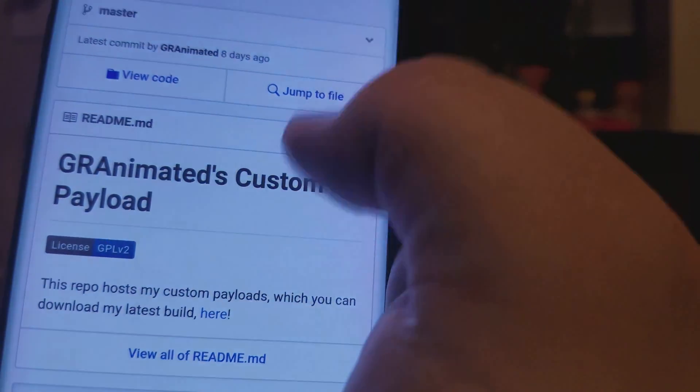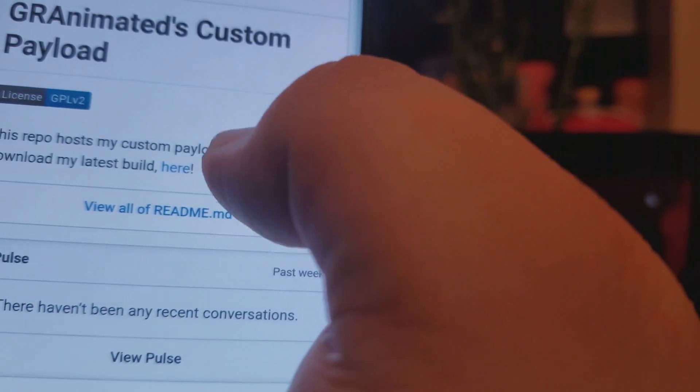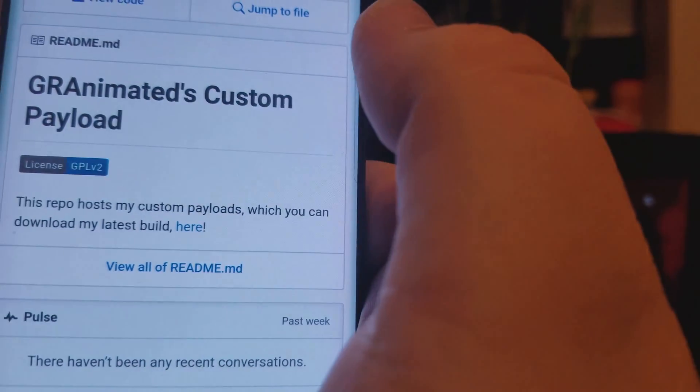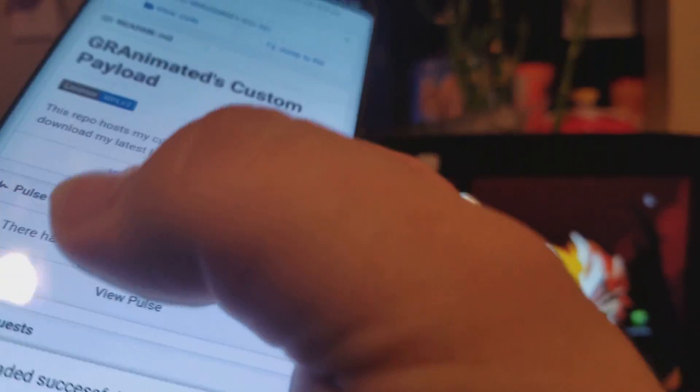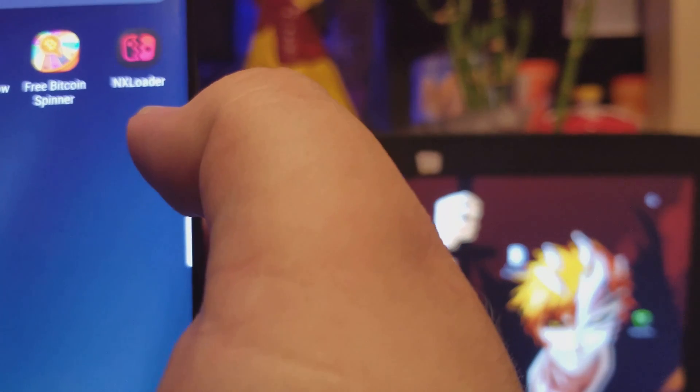Just click right here and then click here for the actual build of it. Save — it saves as fuse.bin — then go back to your home screen, open up where your apps are, and NX Loader will be right there.